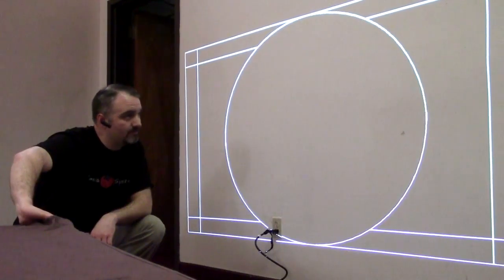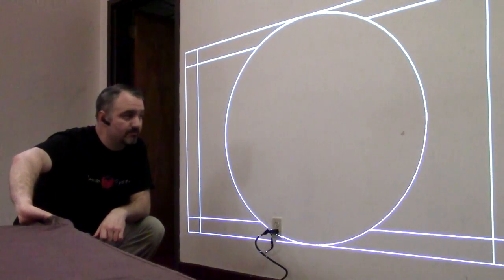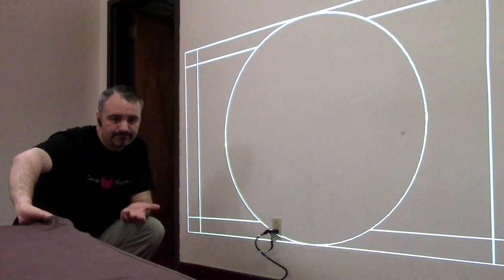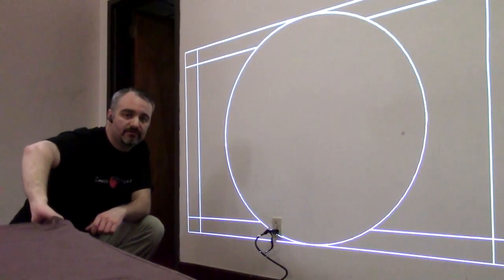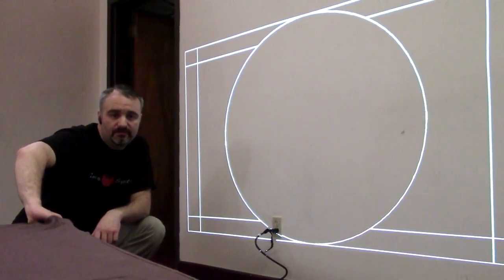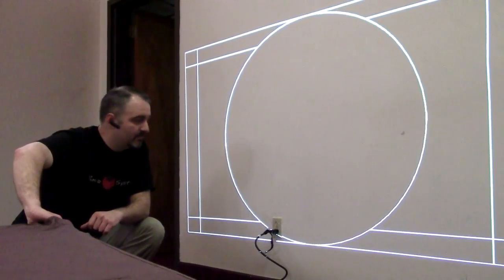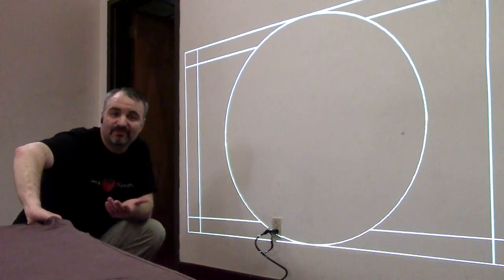A 100-inch diagonal screen might seem either a little small or a little big for your space, but I encourage you — when thinking about how big an image you need — to sit in the very back row of your space after measuring out what a 100-inch screen size is going to look like on your wall, and you be the judge on whether that's going to be big enough or too big.